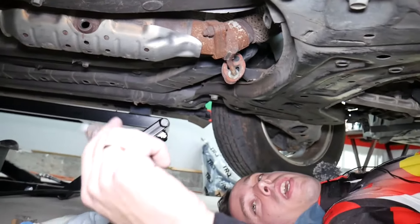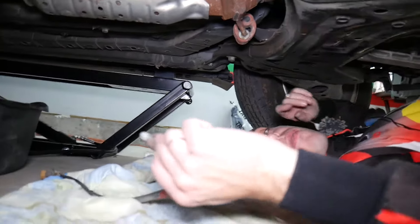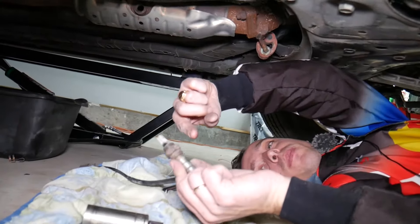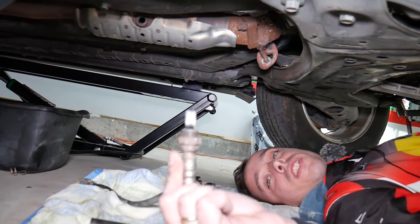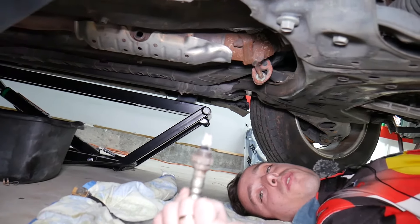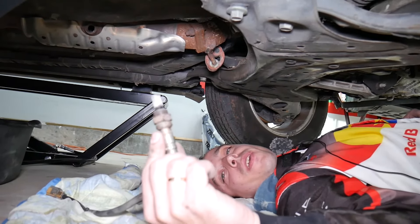Putting it back together is practically the reverse order of removal. If you want to see how to test the oxygen sensor, we have a dedicated video on our channel explaining how to find out if an oxygen sensor is good or bad. If you need to buy one, the link is in the description below. Thanks for watching, and see you guys next time.